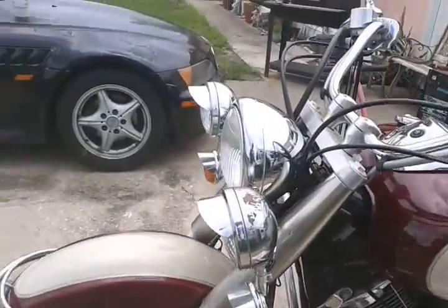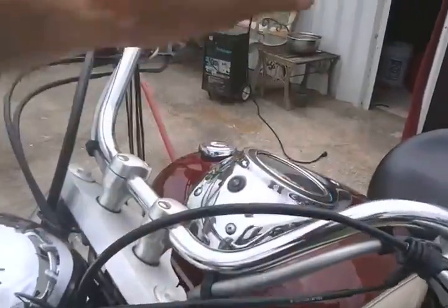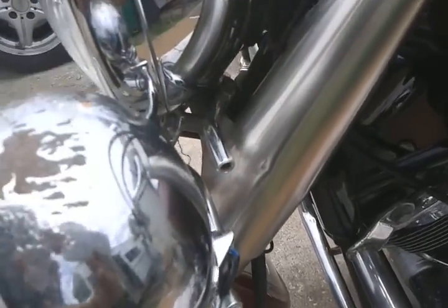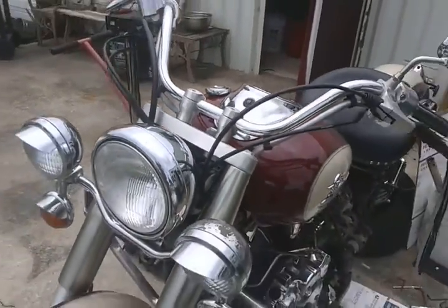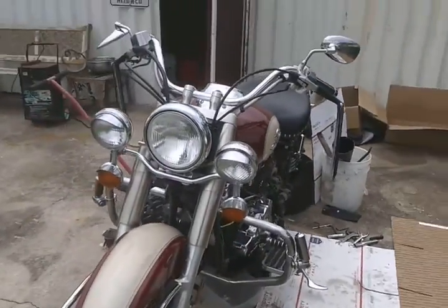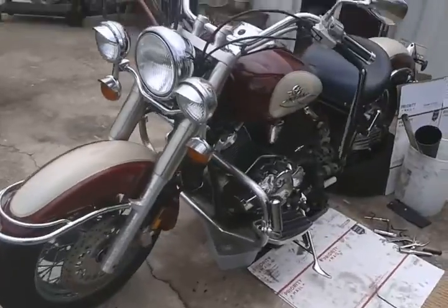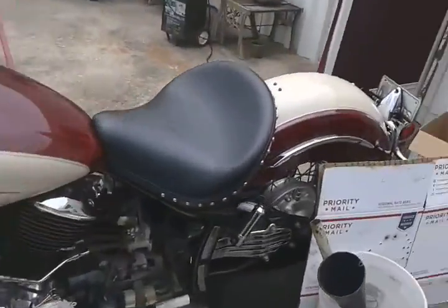The Silverado has the windshield, but my windshield has been removed — you can see the windshield bracket. The previous owner said the windshield was too tall, so he took it off and it didn't come with the bike. But I do have the saddle bags and the extra seat.